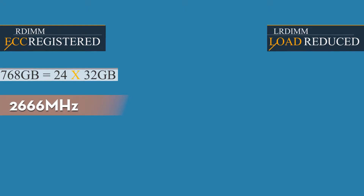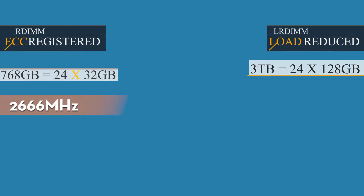The difference between ECC registered and load reduced is really important. With ECC registered you can max out at a total of 768 gigabytes via 24 x 32 gigs at 2666 megahertz. Whereas with load reduced memory you can get four times the capacity — three terabytes at 24 x 128 gigabytes, again at 2666 megahertz.